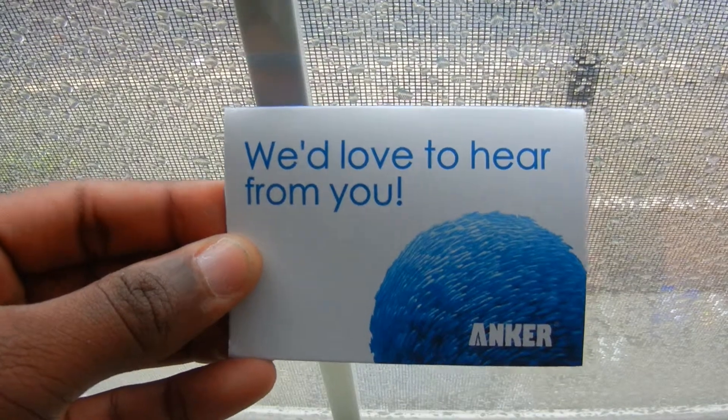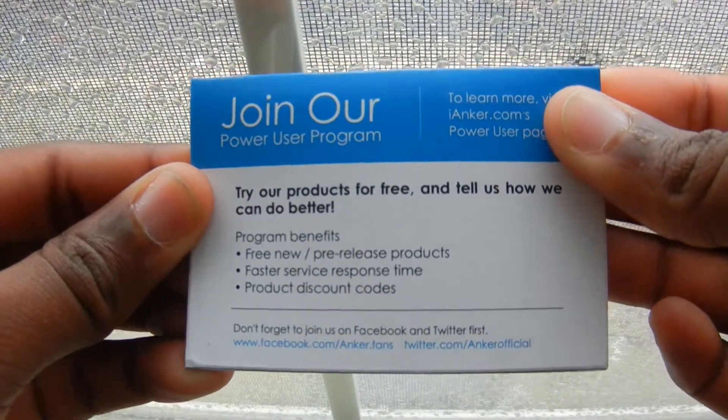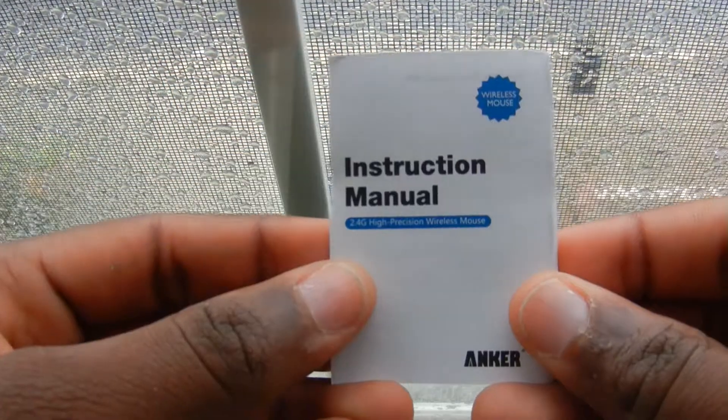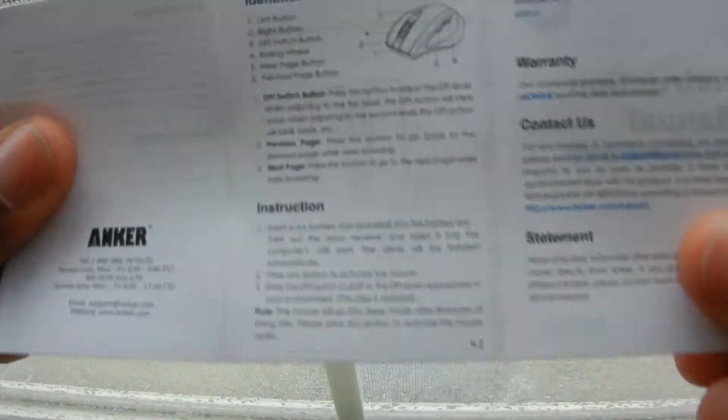Secondly, you get a paper telling you how they would love to hear your feedback, so you could go write a review about this mouse on Amazon.com. And thirdly, you get an instruction manual with really small words, and you probably wouldn't be using it because the mouse is so easy to use.